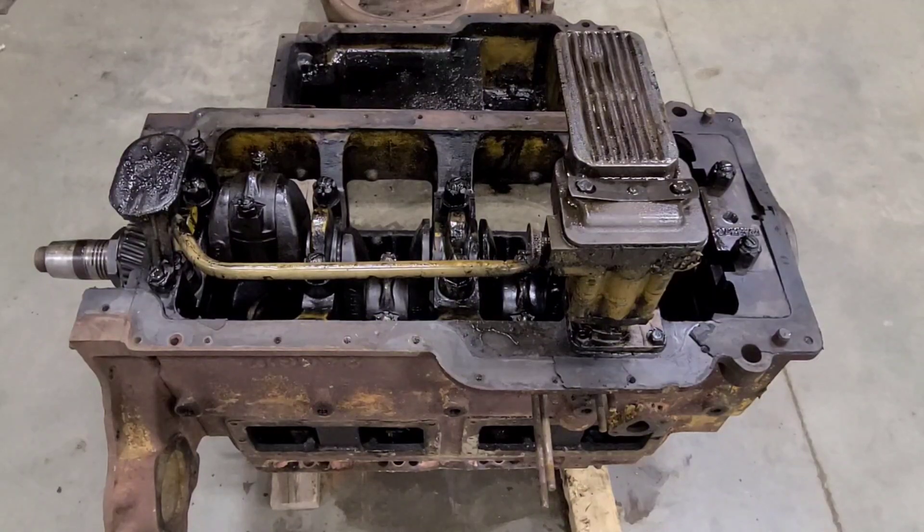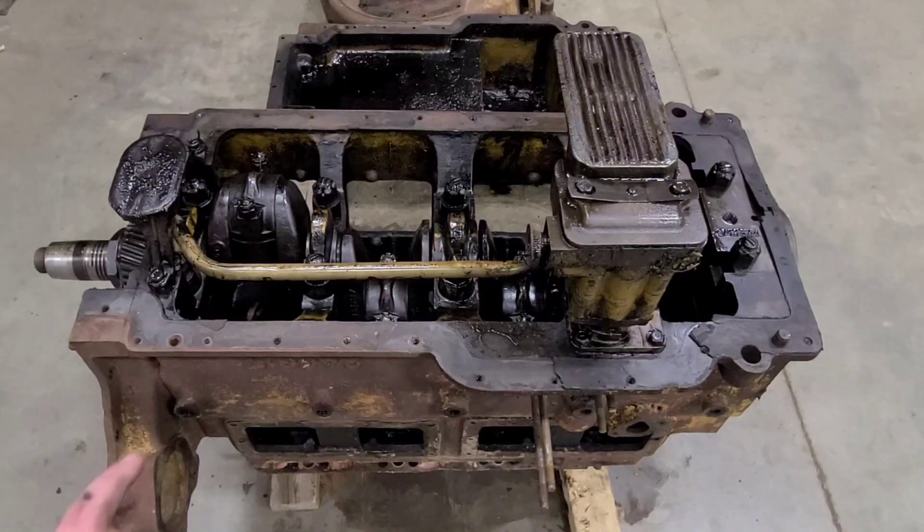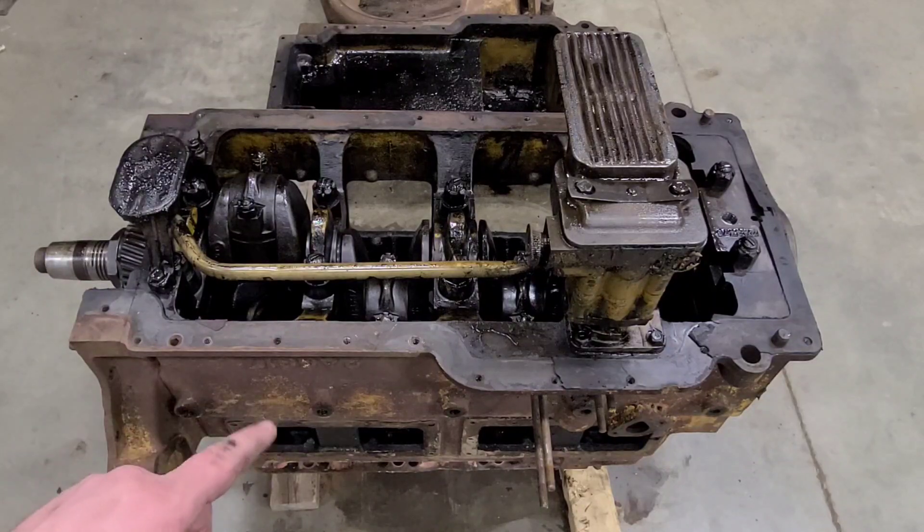Welcome back everybody. We're back on the RD4 block here and I got it flipped over. It's sitting on the studs but we're on blocks of wood so we're not messing up the threads. I will have to pull those studs out before it goes to the machine shop, but just to keep things going it's easier to flip it right now. I can pull the studs out later.